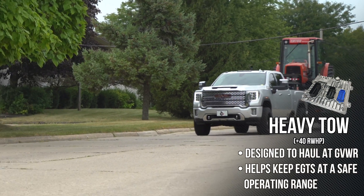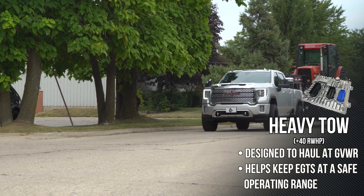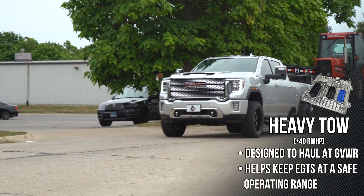Tune 2: 40 horsepower, for towing at gross vehicle weight. When you're towing very heavy with the truck, we want a little bit less power — we want to be nicer on the internals, nicer on the transmission — so 40 horsepower and 80 foot-pounds.